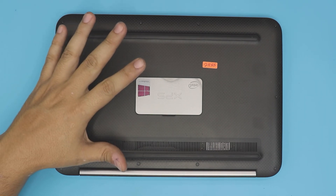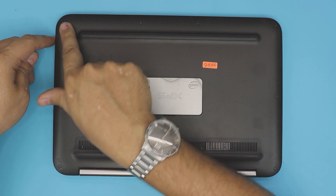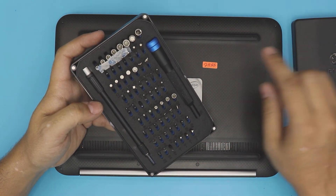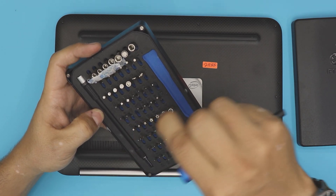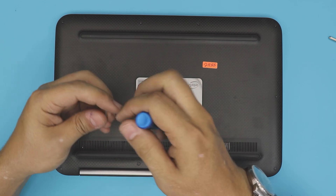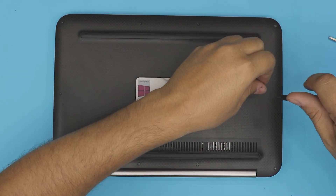First thing, flip over your laptop. On the bottom there are about ten tiny screws, all the same size. You need a screwdriver set — I use the iFixit toolset. We're going to be using the T4 and Phillips number zero bits. To remove the screws on the bottom cover, use the T4 and remove all the screws. Remember, they're all the same size and height, so don't worry about mismatching them.